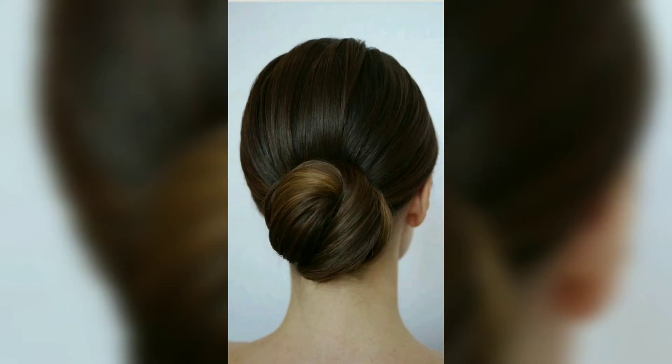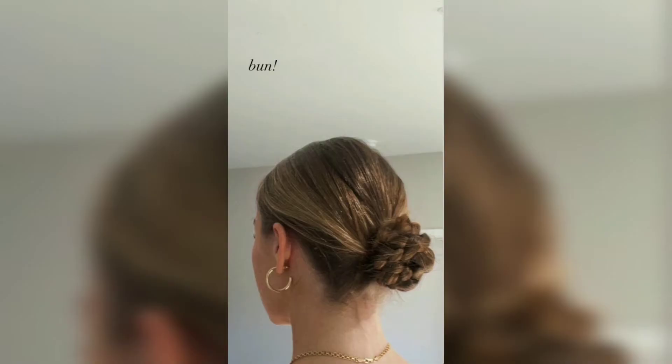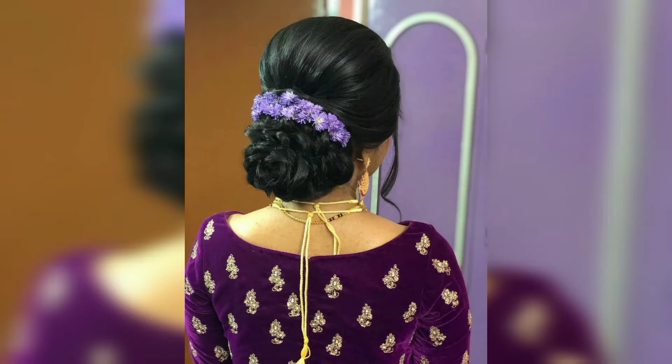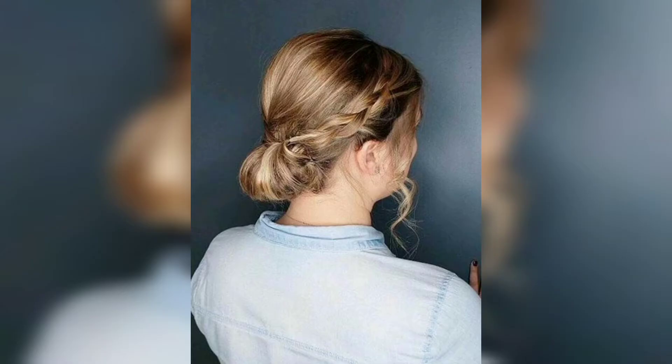Viewers, elevate your bridal ensemble by accessorizing your low bun with a couple of chic hair pins and styling the bride's wrapped hair curls into a classy look, held in place with diamond strand accessories. According to this bride, you don't have to choose just one style — she wore her hair down in bouncy waves for the ceremony.